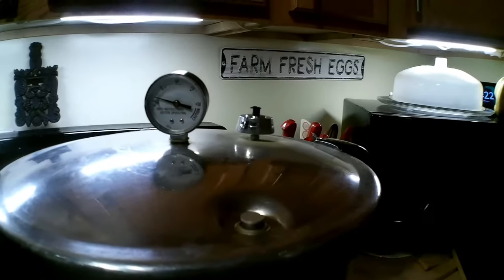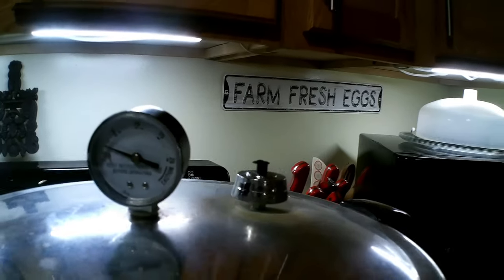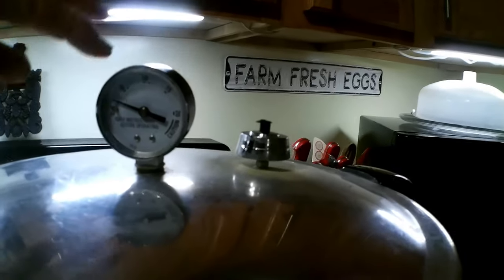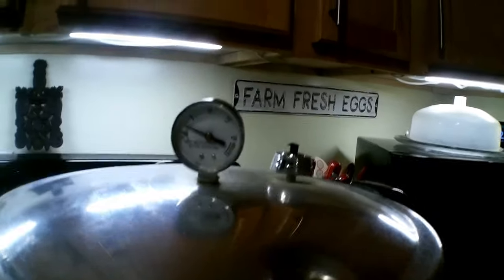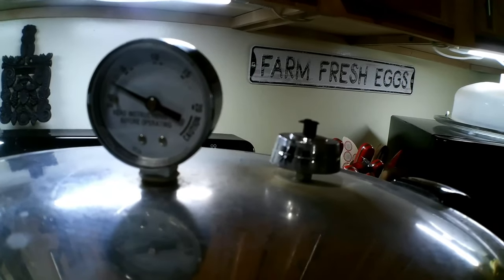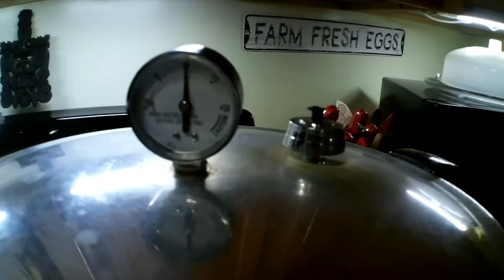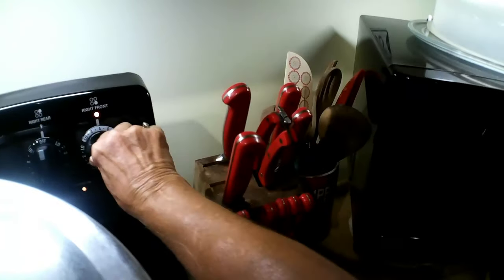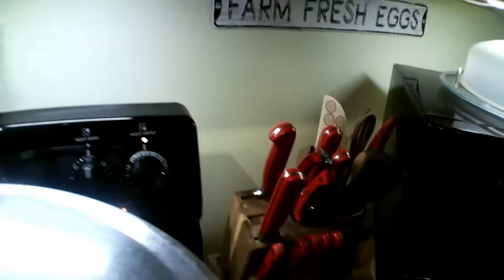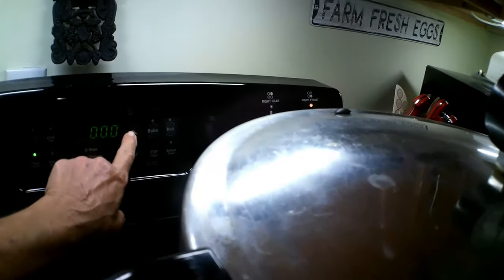Once the weight is on, it's going to start building pressure. You can see it starting to build and it will gradually crawl up to 10 pounds of pressure. Now it is at 10 pounds. I'm going to reach over and put the burner at 3. From here I'm going to set my timer for 25 minutes.